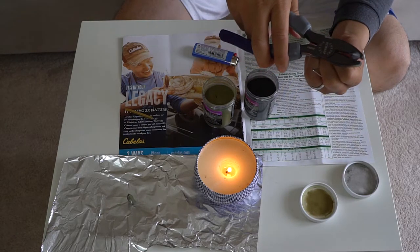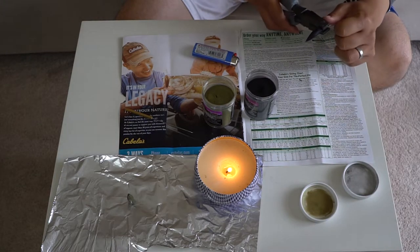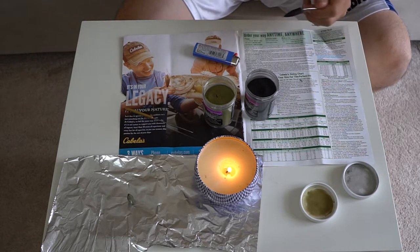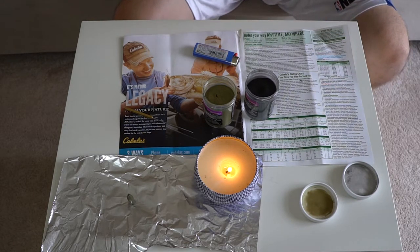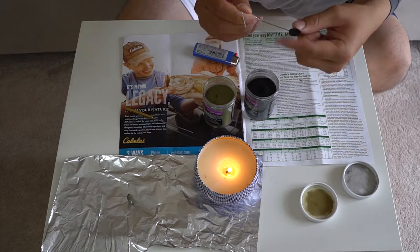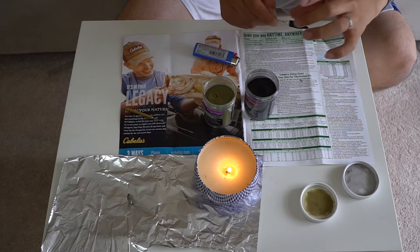Once it cools down a little bit, you can take a plier and try to yank the cone head out. But if it gets too tough, what you're going to have to do is use your hands — take the cone and just twist it. Just don't burn your fingers, guys. Touch it a little bit, twist it, and eventually you'll break the paint on the top and you can just pull it out and you should be good to go.